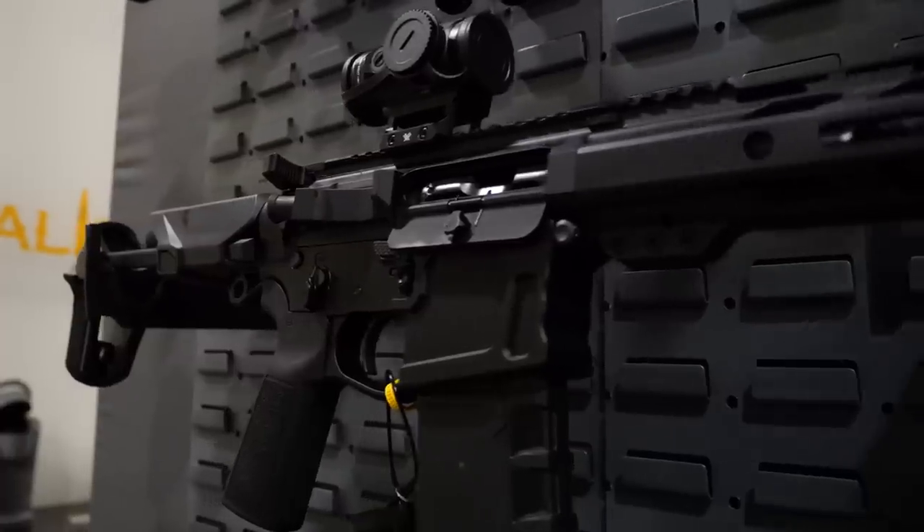The billet version is going to have a lightweight, skeletonized BCG in it. The billet version also comes with a Taccon 3-stage buffer system, so it's a really smooth-shooting gun out of the box. It's kind of fine-tuned for the consumer and ready to go.